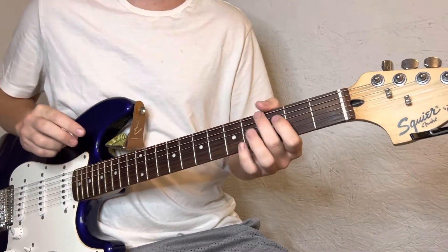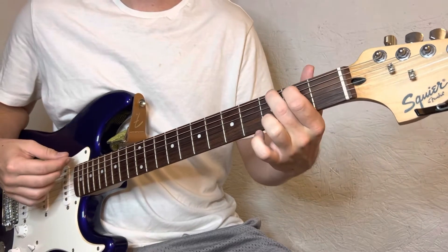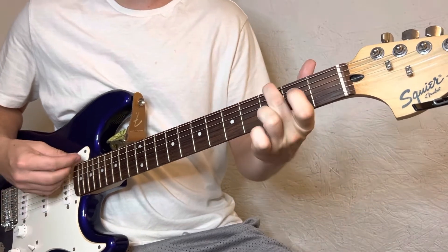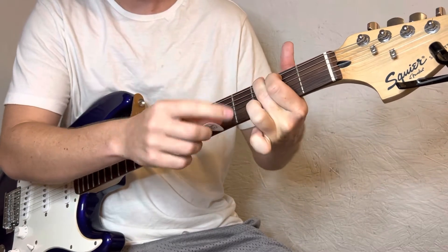This is gonna be the easiest way you could play it — no weird tuning, it's regular standard tuning and just some basic chords. Starts with the G. For your G chord, you're gonna be middle finger top string, index finger A string second fret, ring finger high E.